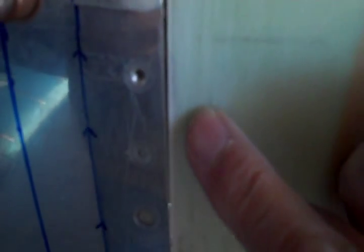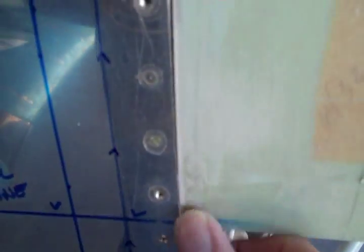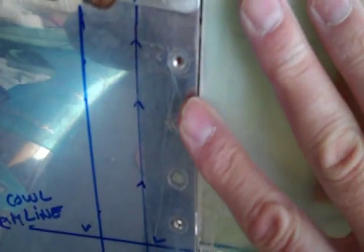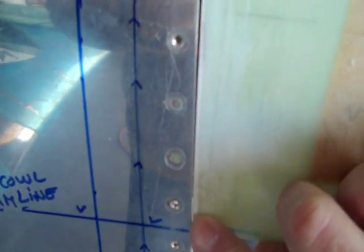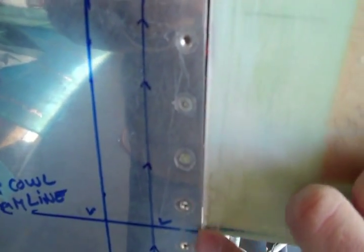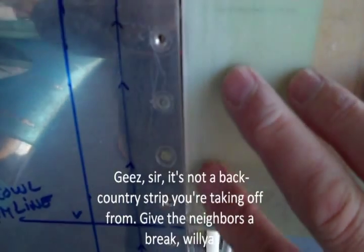You can barely see the little part I've put on here. What I did was I fitted this back on — there was a gap here — and then I put a O20 shim here and duct taped it down to mark the border. Then I just went in the other side and filled it in.